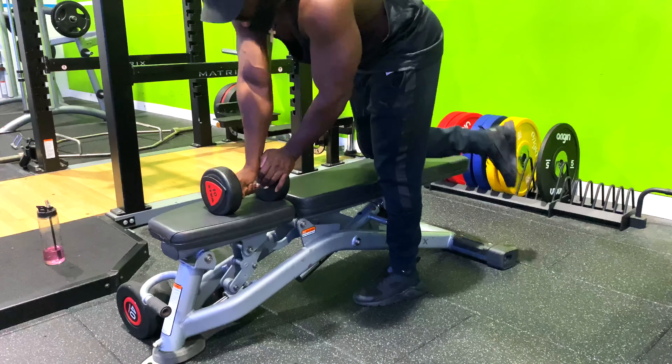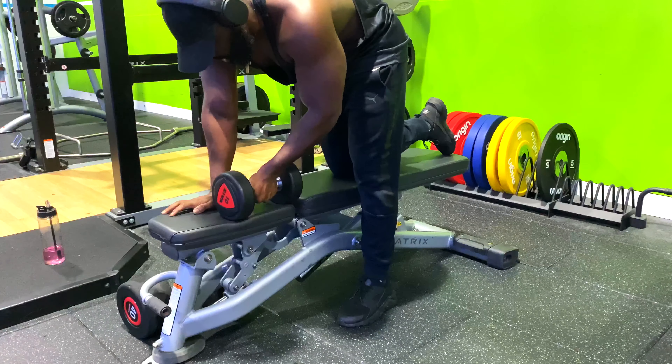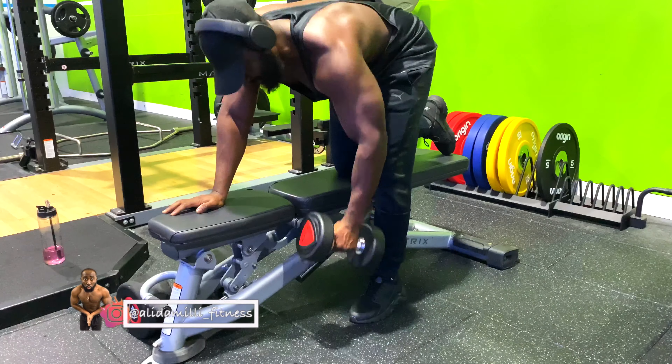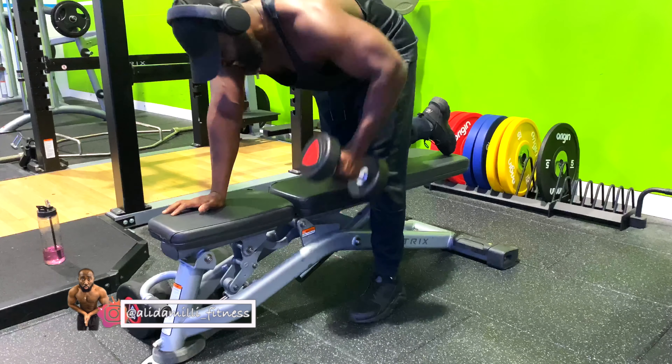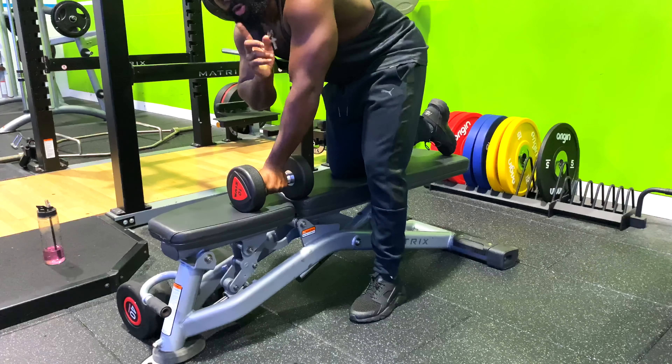Let's look at some of the mistakes people make when doing the single arm row. They start with heavy weights and they go too fast — as you can see, there's no communication between the muscles.